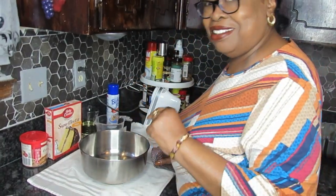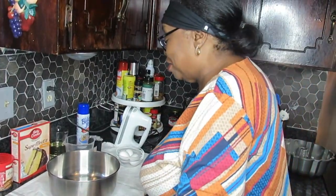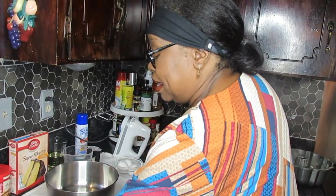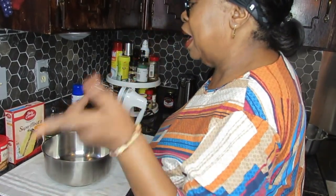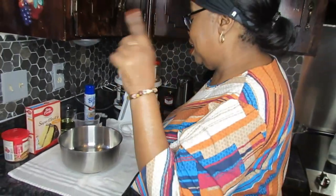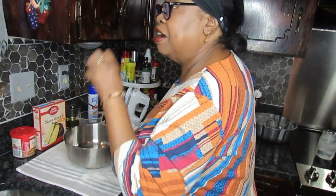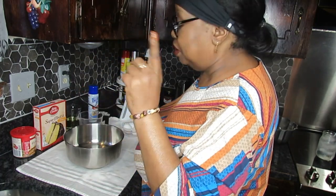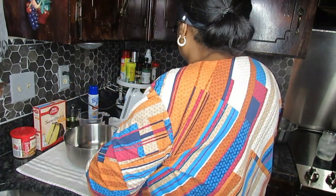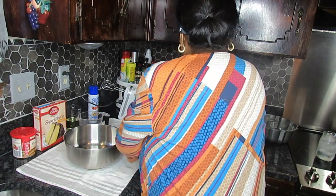Hey guys, welcome back to the channel. I'm glad to be back making a super easy dish for you guys. I hadn't even planned this video today, but I was fixing this cake for dinner tomorrow and I said if I don't fix this cake for the guys, there's no telling when I'll get back around to it. I said I've got to stop forgetting and just do stuff.